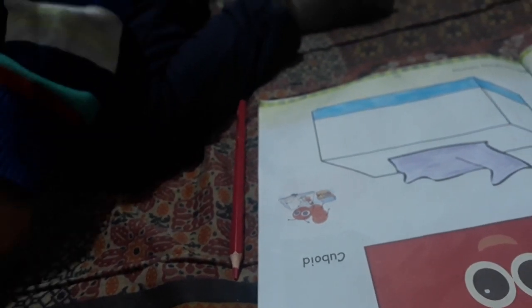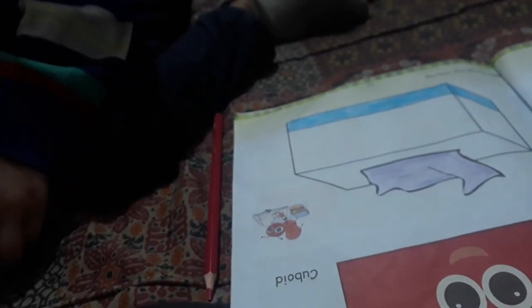So I will show you the painting pencil. I am going to put it in the box. Ashman, what shape is this? Cuboid. Which shape is it? Cuboid. Cuboid, okay good. And from a cuboid, Baba made these colors.